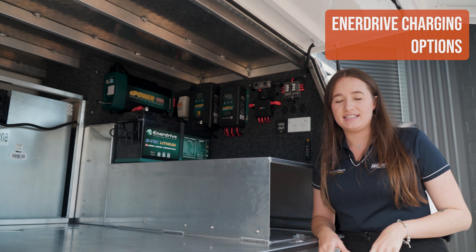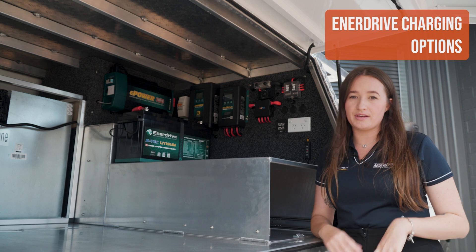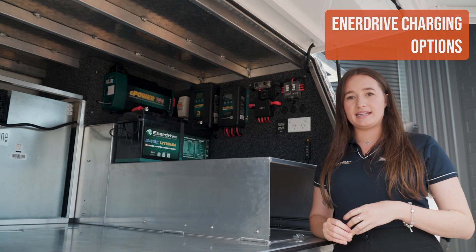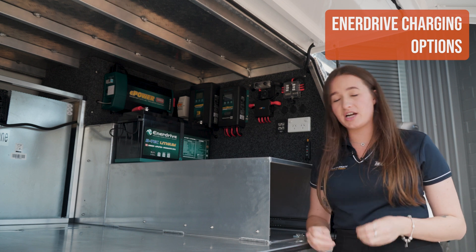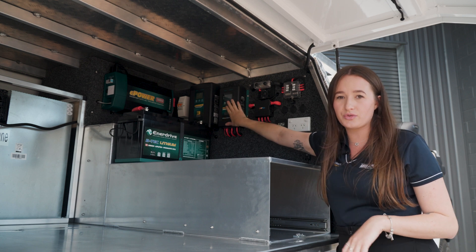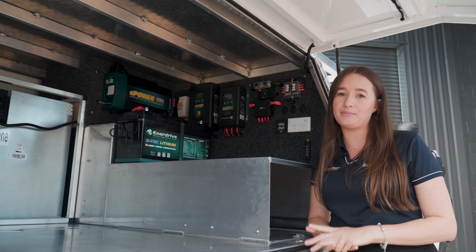The Enerdrive DC to DC is what I personally use in my vehicle as well, and the reason why I went with it and why we recommend it to so many other customers is it's fully programmable. You can set the amps that you're charging your battery at. You can also see everything that's going on with the DC to DC charger through the LCD screen. It has an in-built cooling fan, so perfect for canopy applications.